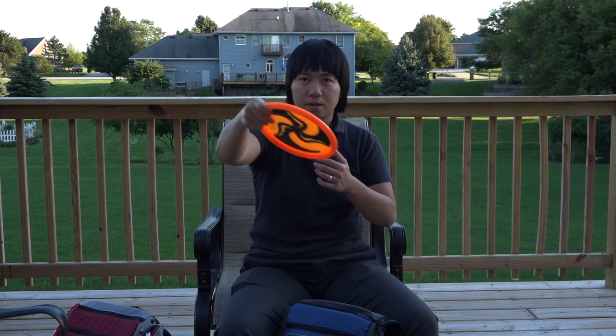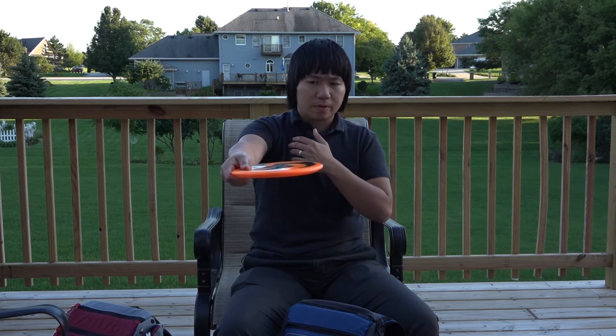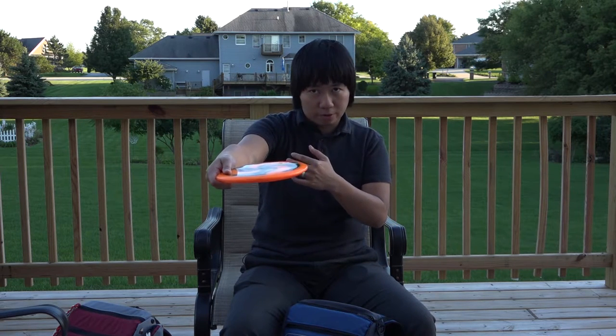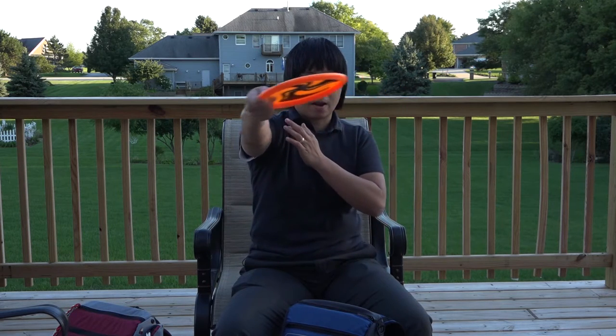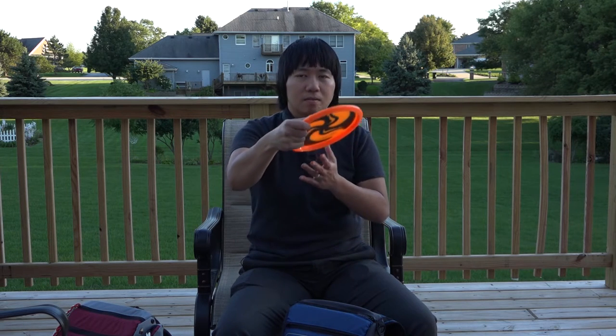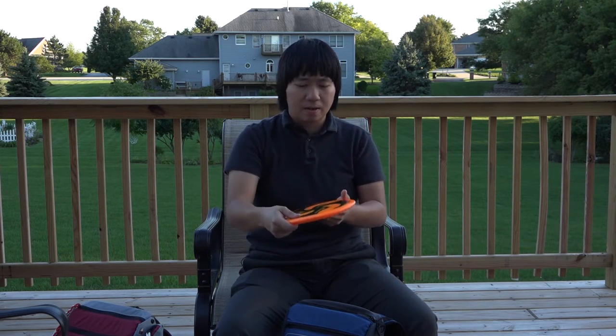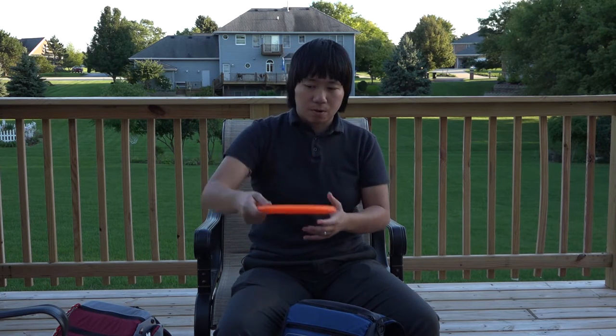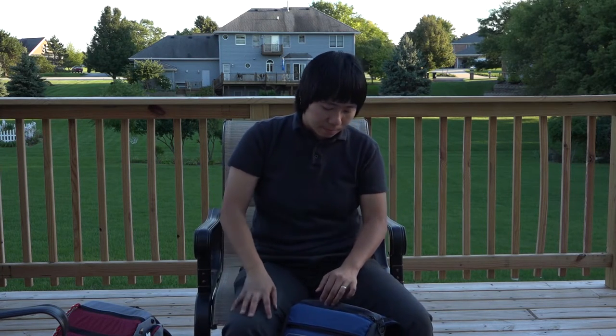My trusty Buzz — whatever line I put it on, it goes. In nice, calm conditions or slightly windy up to about eight miles per hour, I'll still pull out the Buzz. If I throw on a hyzer with a little wind, it'll pop up and stay straight for a long time. In great conditions with no wind, throw an anhyzer and it'll stay on the anhyzer for a while, maybe fading a bit at the end depending on how much anhyzer and torque I put on it. Anywhere up to 250 feet, I'll throw my Buzz depending on the shot.